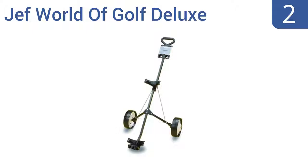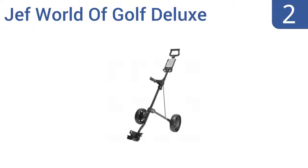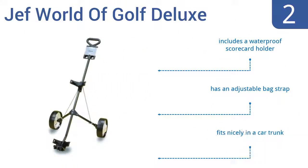At number 2, the Jeff World of Golf Deluxe is a great option for those who seek quality while on a budget. It sports a lightweight yet sturdy design that opens and closes in one fluid motion. Plus, it folds in half for compact storage. It includes a waterproof scorecard holder and an adjustable bag strap, and fits nicely in a car trunk.